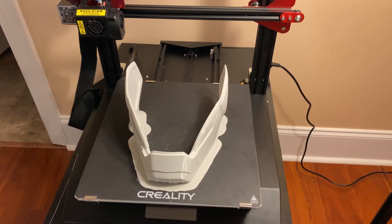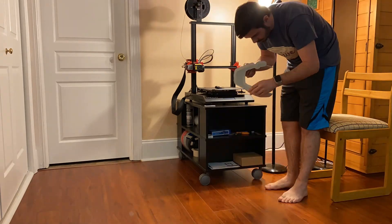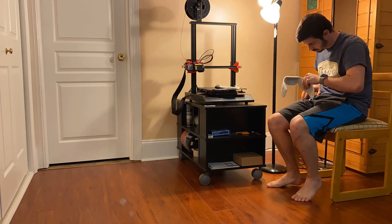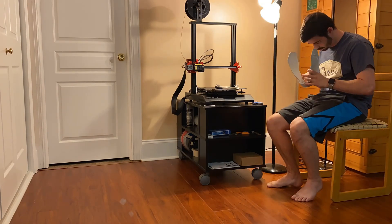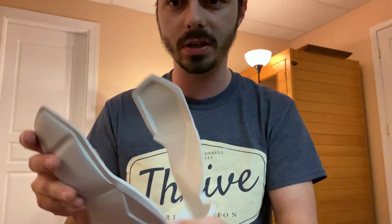So how long did that take? Two minutes to take it off, and the supports off the bottom — two minutes. To clean it probably took two more minutes. Super quick, super easy.